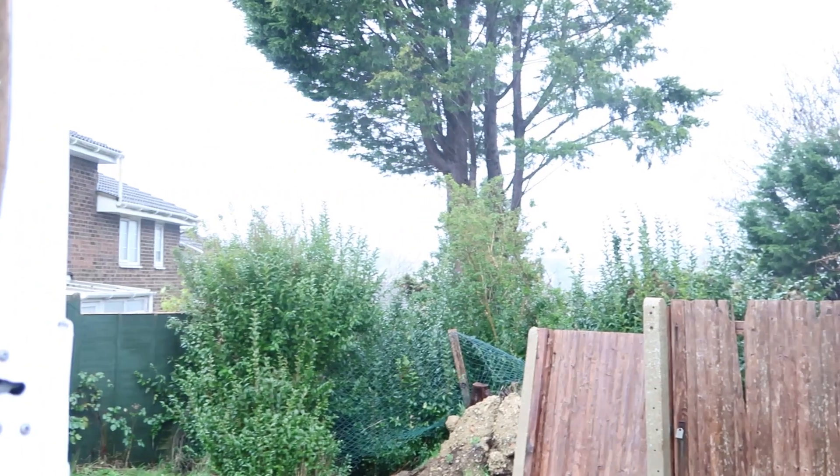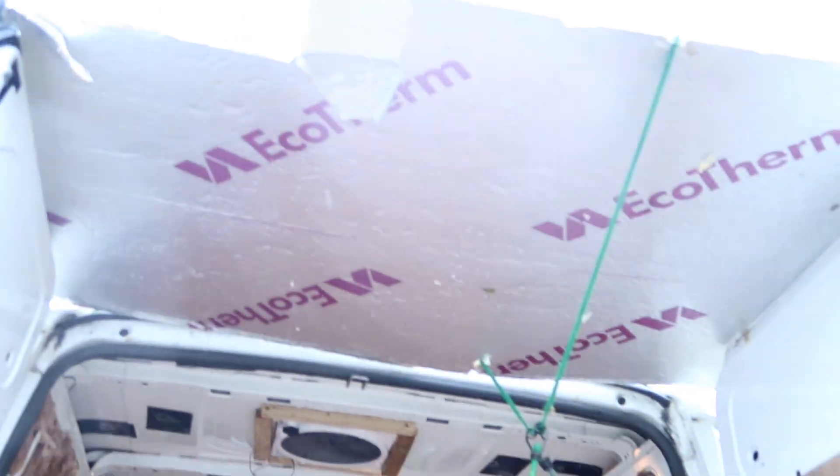Alright, welcome back to another video. Today we've got to be ply-wooding the walls of the van, trying to do the ceiling, what we can get done today. We've got another couple of sheets in another van. As you can see, the weather is not so great today. We've got a little shelter up above. Right, let's crack on.